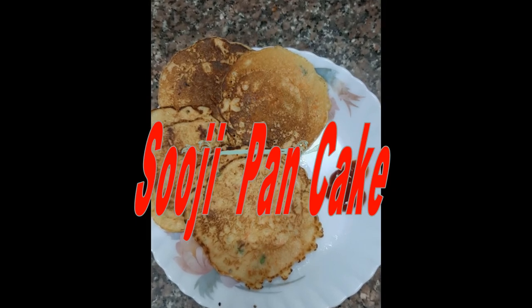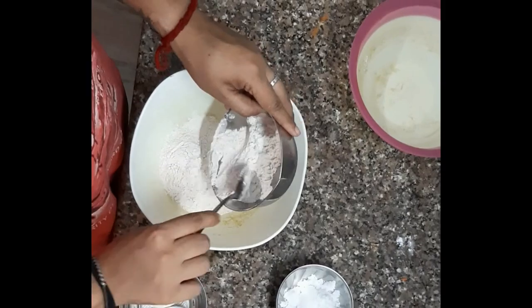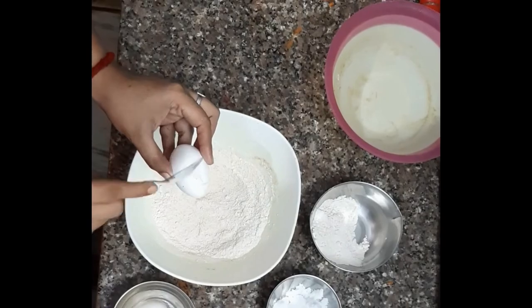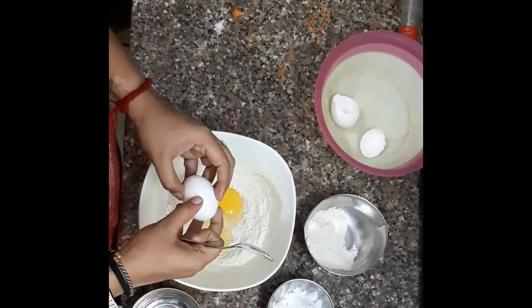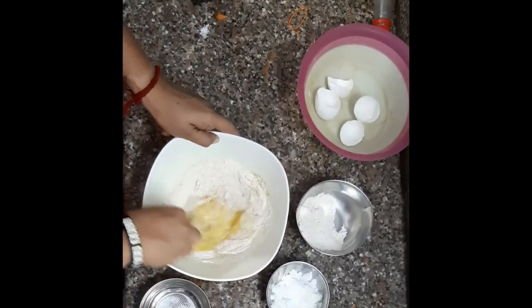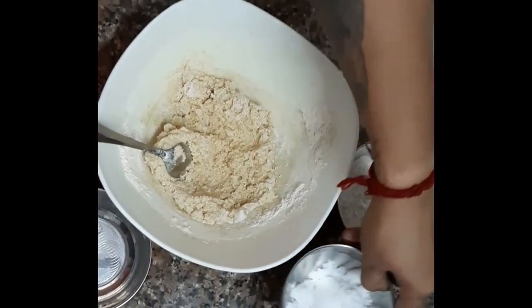For this recipe we need some ingredients like sooji and maida. Mix them both together well and add some eggs — here I am adding 2 eggs and mix with the help of a spoon.